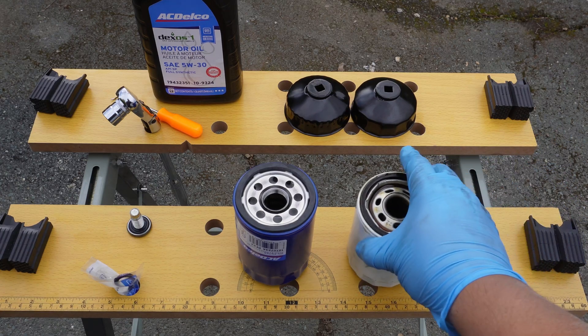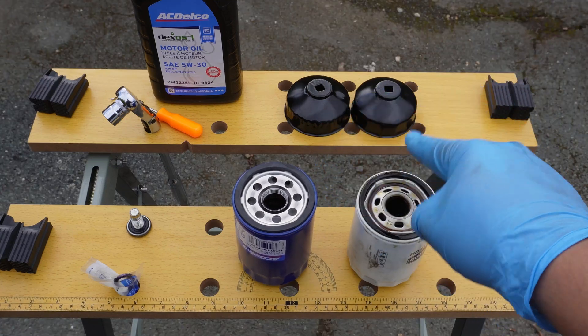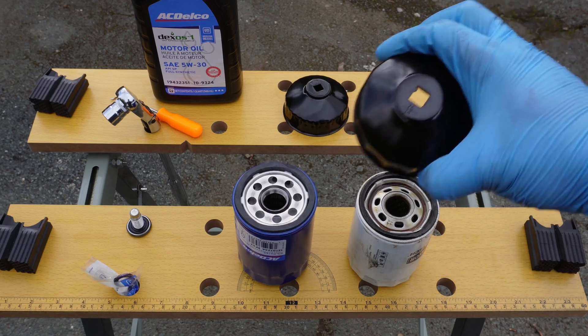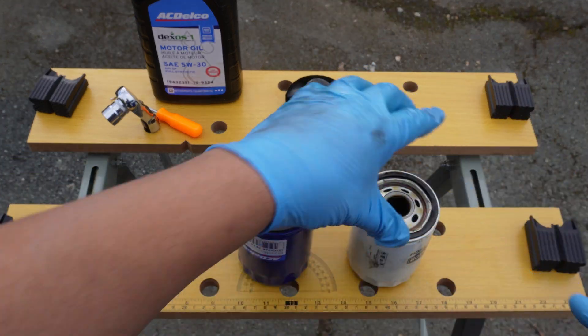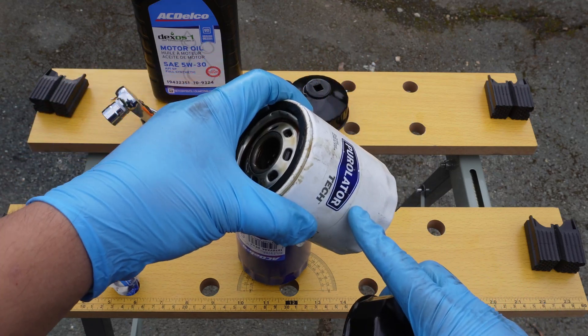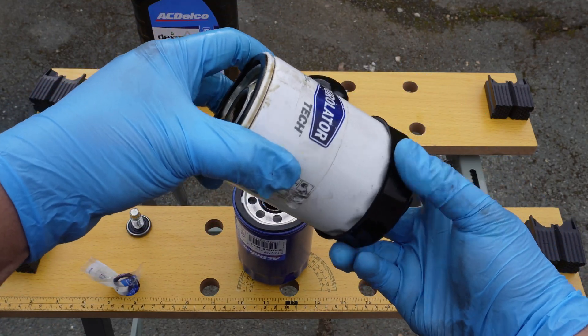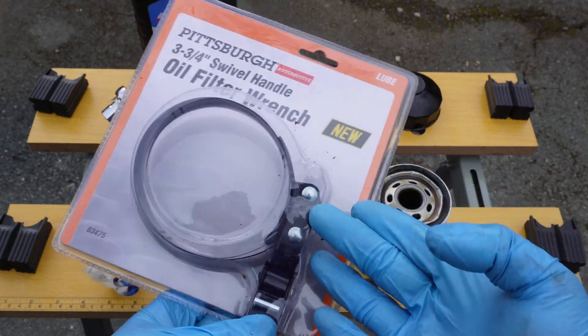Now that the oil filter is off, I just want to note that this particular Terrain had an aftermarket oil filter. That filter used the 76mm 15-flute oil end cap wrench, while the OEM AC Delco uses a 76mm 14-flute. If you work on lots of different cars and already have a set of cap wrenches, I hope this helps. But quite honestly, a strap wrench would have been the better choice for the clearance and to avoid the sizing issues.